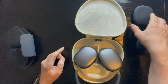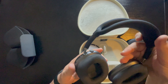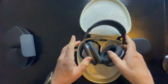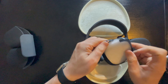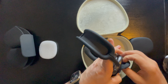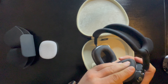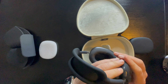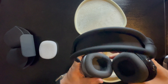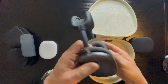Now what I want to do is apply this protection as well, so we're gonna start with the right side. This is for the right side. We're gonna apply it right here just to protect our AirPods from scratches and so on. As you can see, it fits perfect — brilliant, looks amazing.